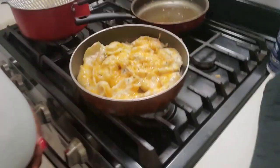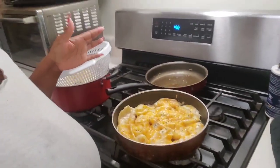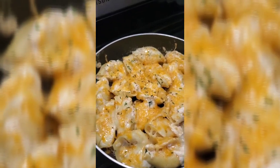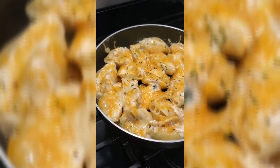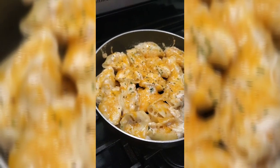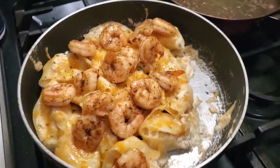Y'all ready for the big reveal? Look — it came out so good! I cannot wait for us to do a little taste test. I'm about to finish washing up these dishes real quick and then we're gonna do a taste test. I'm gonna let Baby J taste it because he's gonna tell me if it's good or nasty for real. It came out so good, y'all — I'm about to fry up some shrimp to put on top.